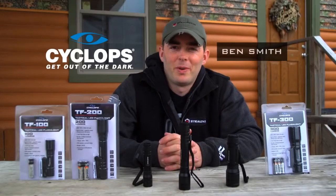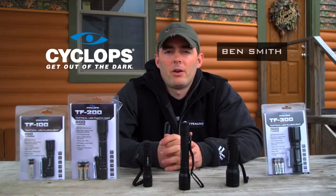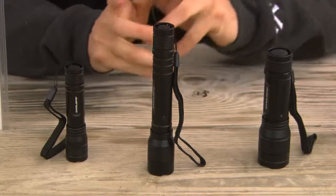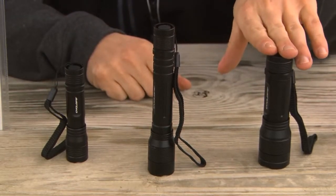Hey guys, Ben Smith here with GSM Outdoors. Today I'd like to take a minute to introduce you to Cyclops' entire new line of tactical handheld flashlights. What you'll see here is the 100, 200, and 300 lumen output variety.